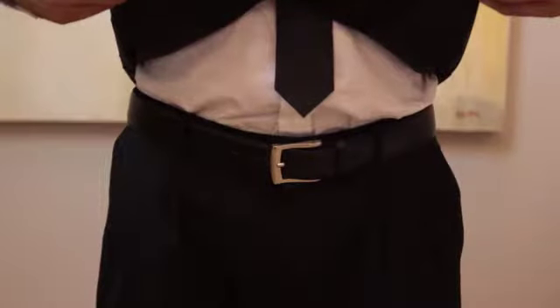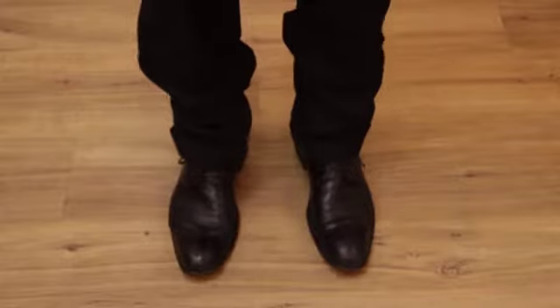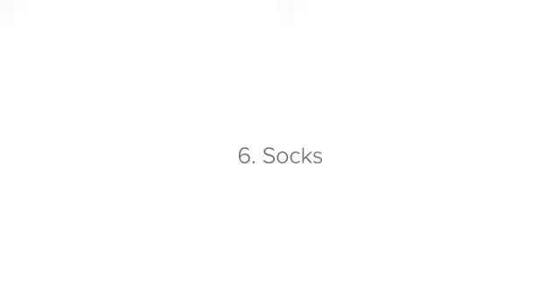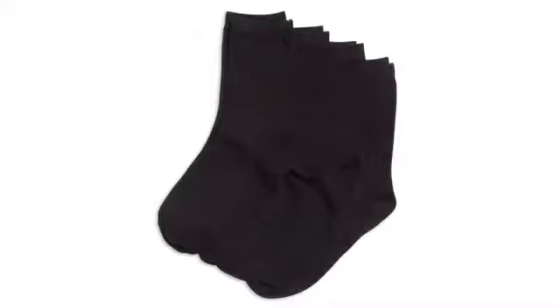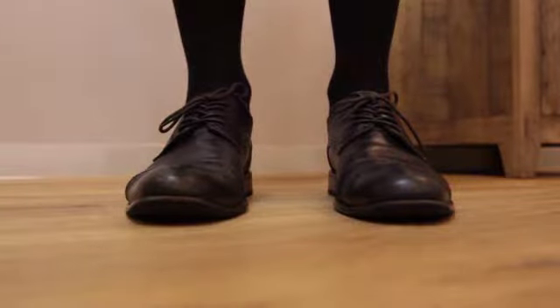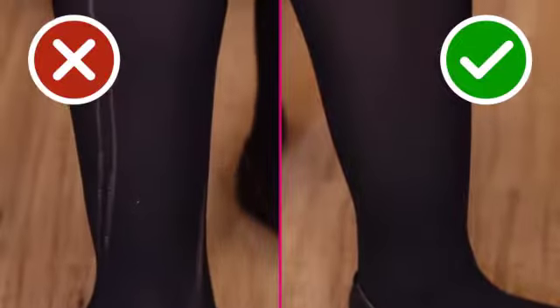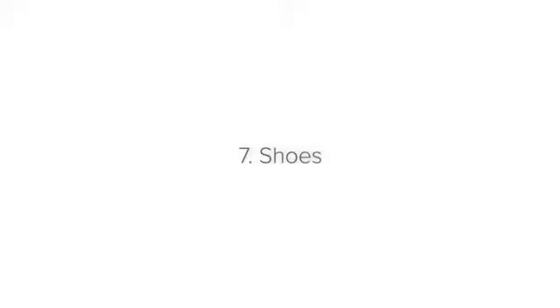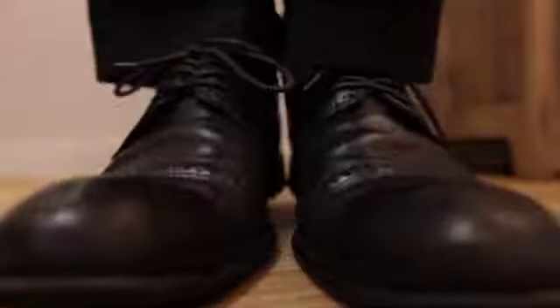Number six: socks. Your socks should be fresh and clean and match the color of your pants. Ladies wearing stockings should ensure that there are no holes, ladders, or snags in them.